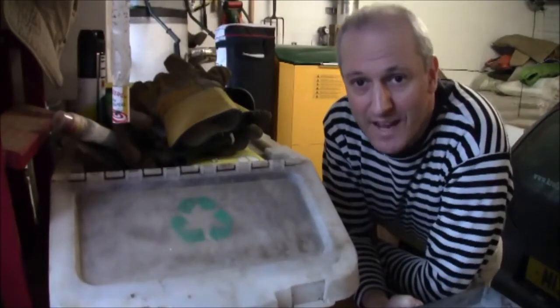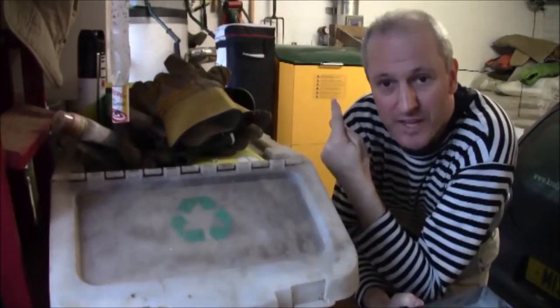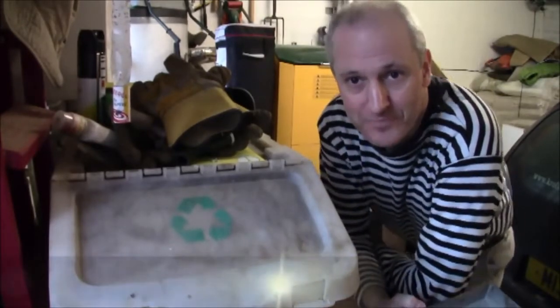Having emptied the ash safely and without getting any dust in the house, I'm now going to get some kindling. I've stored that over there on the biomass boiler to keep it warm and dry. Let's have a look.